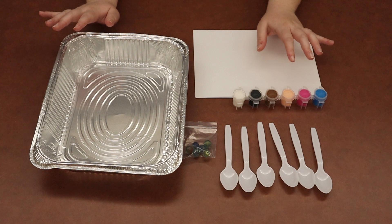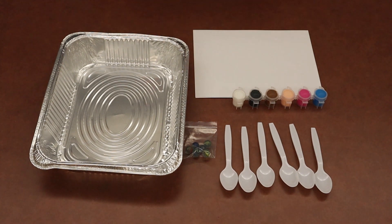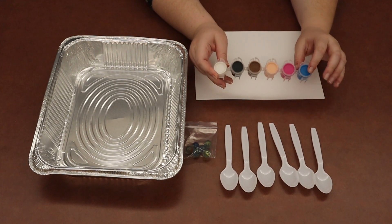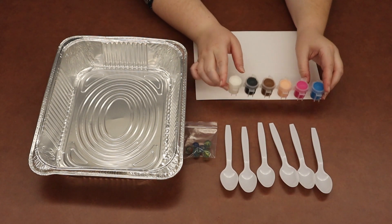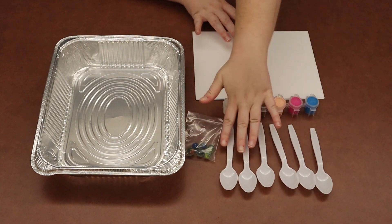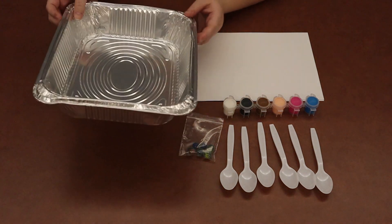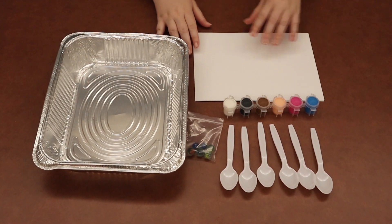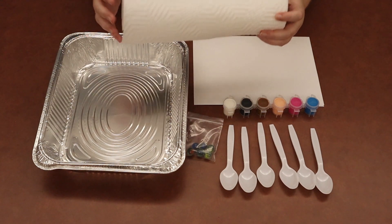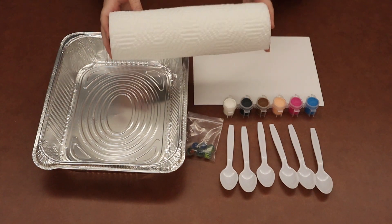Let's go over everything that's in the Take-N-Make Bag. For my caregivers, if anything I talk about right now is not in your bag, come in and we will make sure you have everything you need. First is the paint tray, which should come with six different colors of paint. There should also be a little bag of six marbles and six white plastic spoons. You should also have a little baking sheet tray, and there should be four pieces of cardstock. We recommend you grab paper towel or wet wipes from your house to take care of any paint messes.